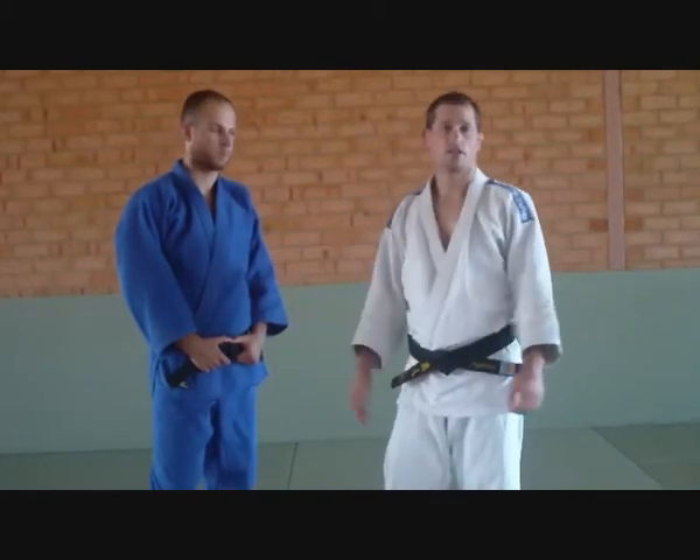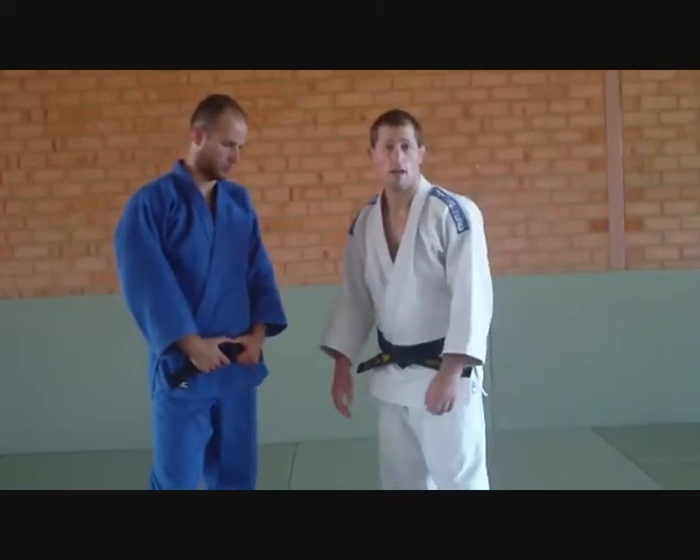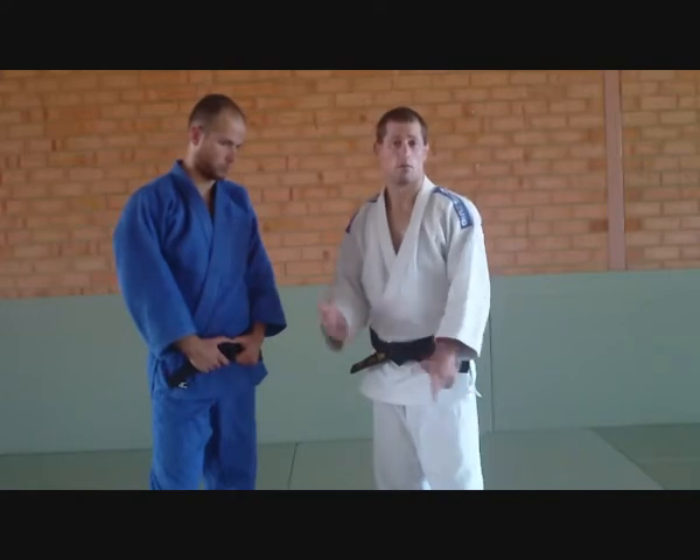Hi guys, today Orin and I are just going to go through some more grip breaks. Today it's going to be the double sleeve grip and double lapel.